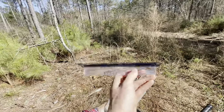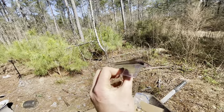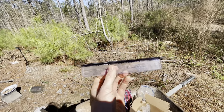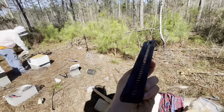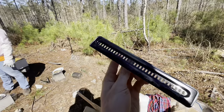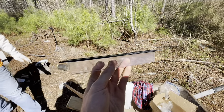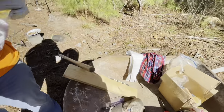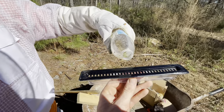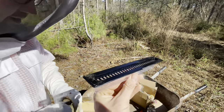These hive beetle traps — you order them on Amazon — are small little plastic containers with little slits in the top. The bees can't fit through the holes but the beetles can, so it works great for trapping them. The beetles get into your honey and lay feces in it, and you obviously don't want that contaminating your honey. This is apple cider vinegar — it's the lure. Just a little bit in there. It smells like rotten fruit, which attracts bugs.